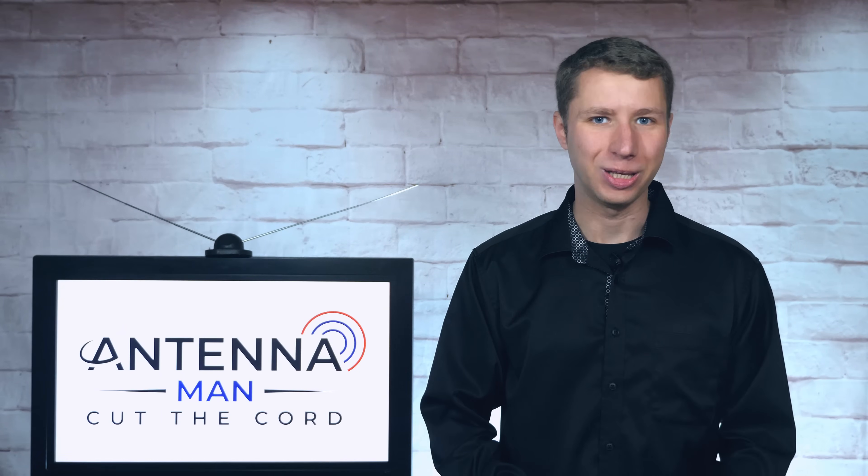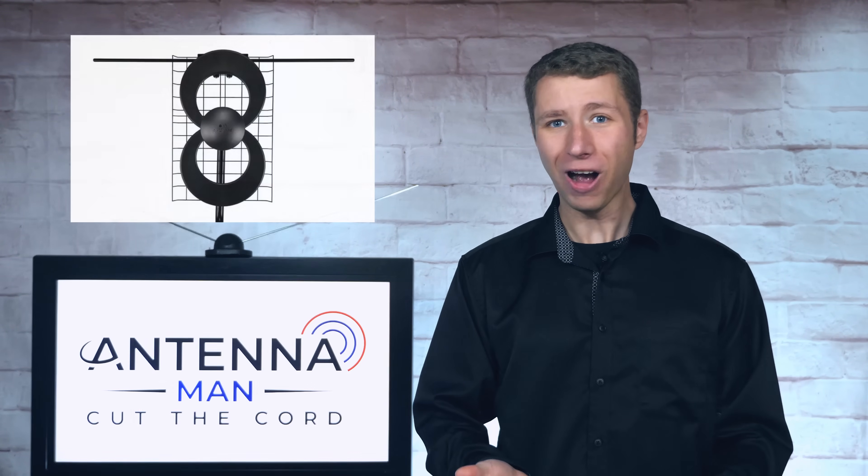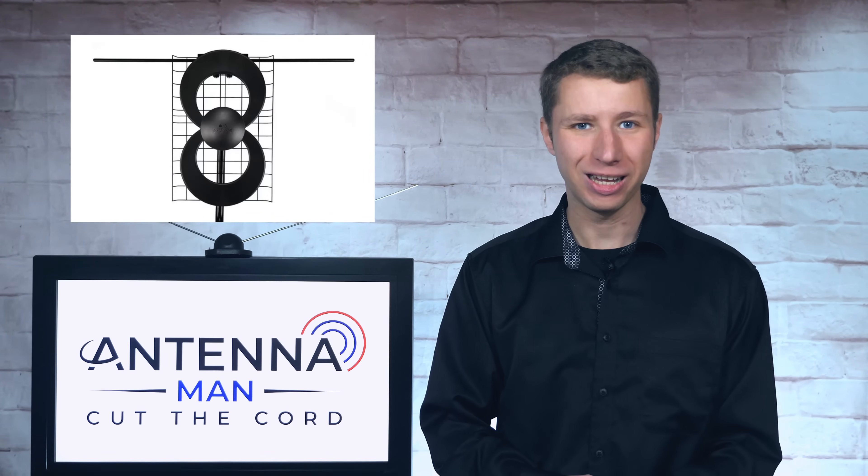Hey everyone, it's Tyler, the Antenna Man. I keep getting this question: how high should I install my antenna?